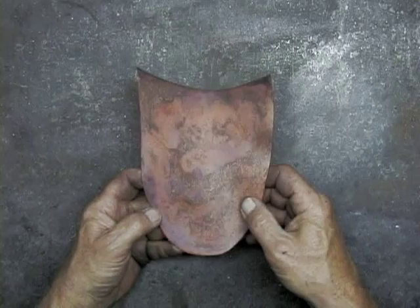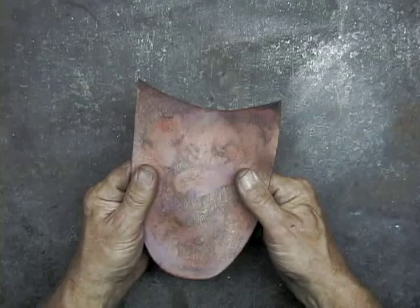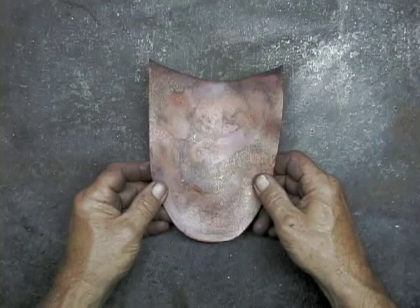It's been annealed, quite soft, ready to be formed. I took the fire scale off, and now it's time to start doing some hammering.